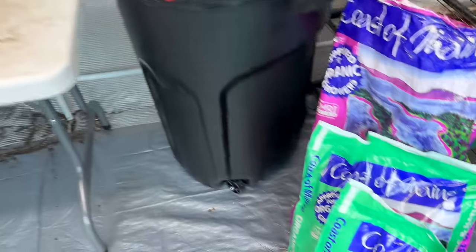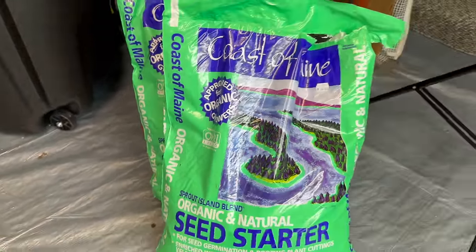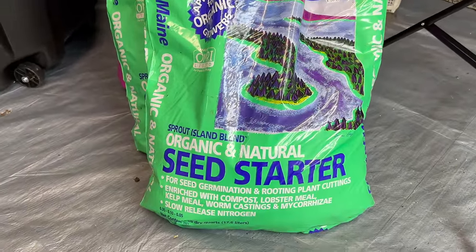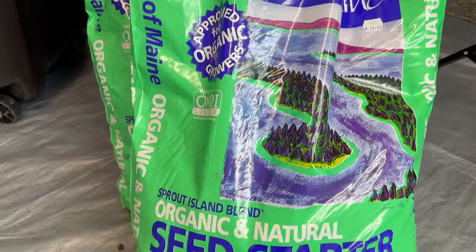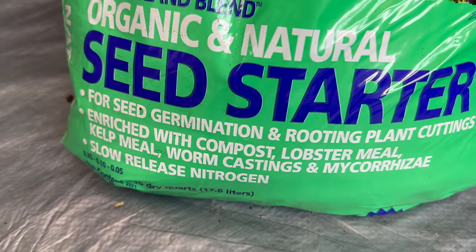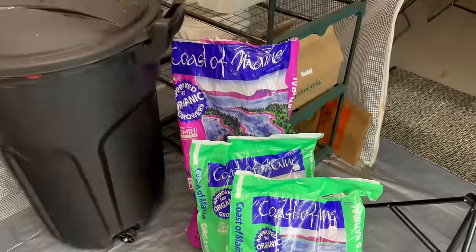Down here is the seed starting soil I'm going to be using — this is Coast of Maine's Sprout Island Blend. When you open up this bag, you know it's going to be good because it smells so good. It has all of the goodies from the sea and from the land that are going to give our seedlings the best possible start.